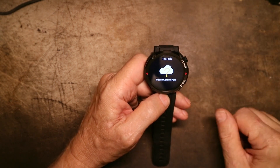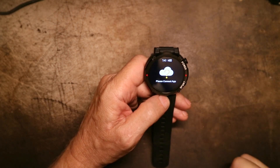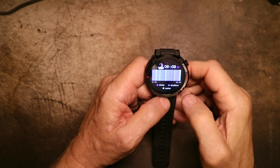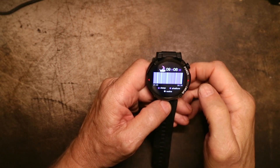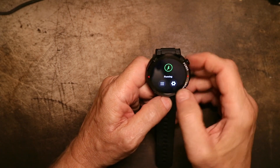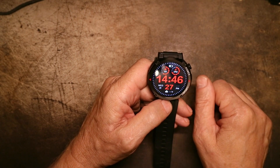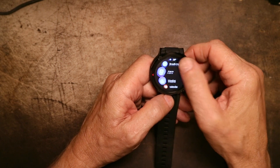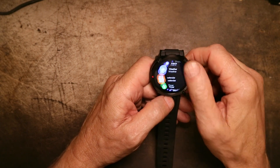The only thing I have not been able to get to work is the weather — it says please connect app, but the app is connected as you just saw. I have given it every permission it could possibly want, and I cannot get the weather to work. I have not had any problems getting the weather to work on any of the others. Everything else works and I've been very happy with it. Its functionality, other than the weather, is excellent.